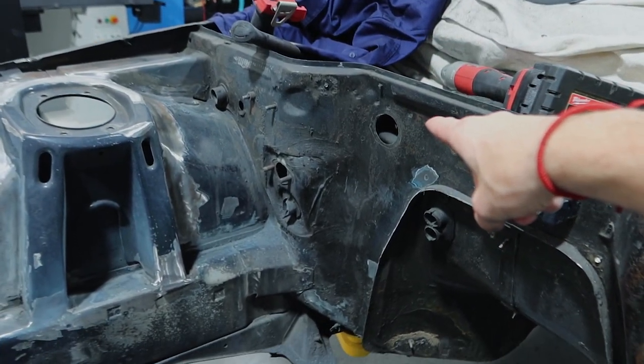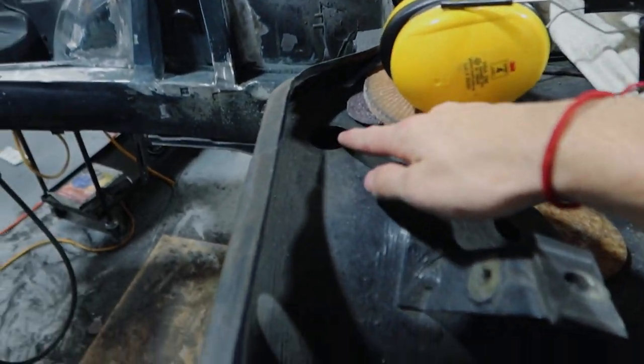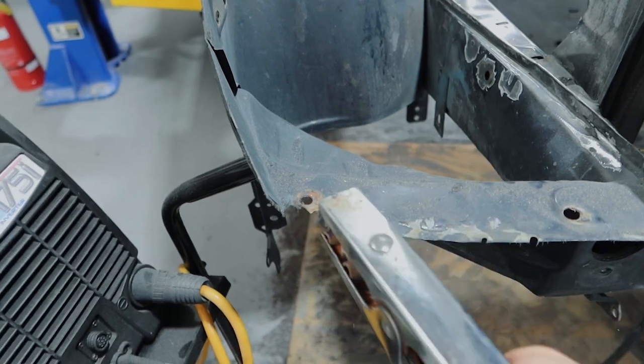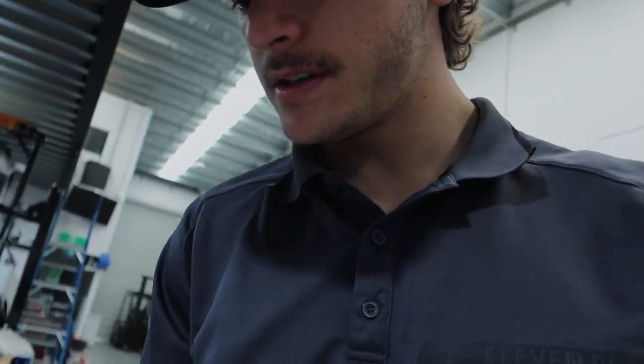The holes we're filling are the two that were for the battery, the main power loom hole, the engine loom hole on that side, and a small hole we need to fill as well. Not too many, which is good — super thankful for that. We also need the sheet metal to fix a little part on the plenum that's just rusted off. Still waiting on the air tools, so I can't finish all the stitch welding — I need that finger linisher for the hard-to-reach spots.